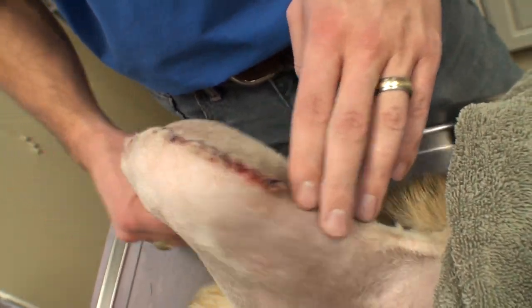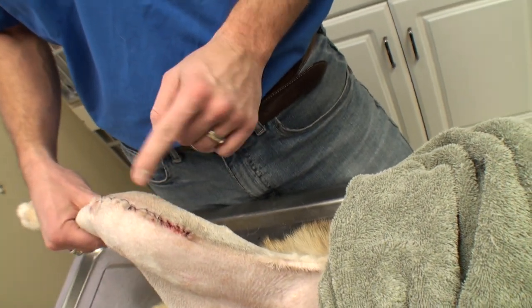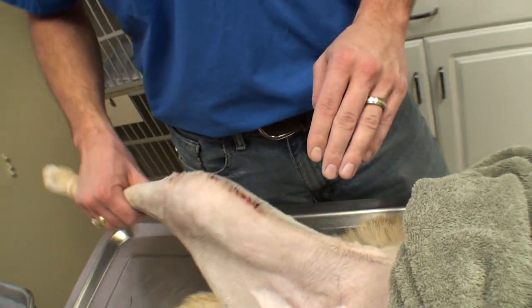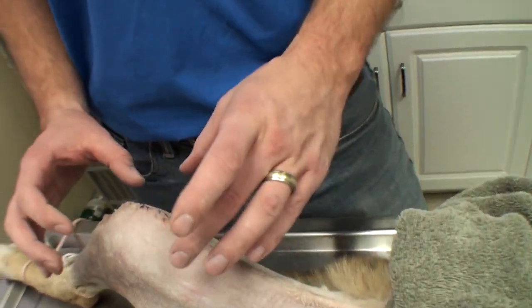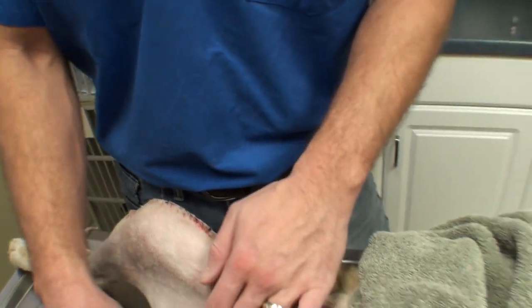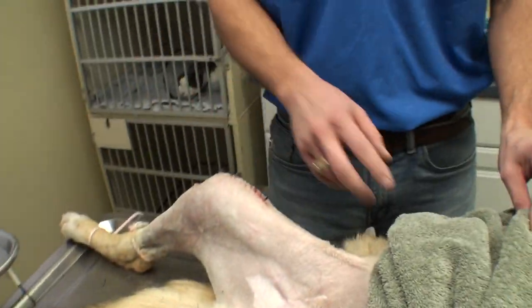The knee feels much better than it did — it's not grinding anymore. There's a slight pop where the kneecap is going over that fracture line, but that fracture line should fill in with fibrous tissue. Either way, it's about ten times better than it was. That bone fragment is held solid, so that should allow it to heal. I was just finishing up and saw something else I wanted to work on, so I went ahead and neutered him as well. Now I'm going to wrap up his leg and wake him up.